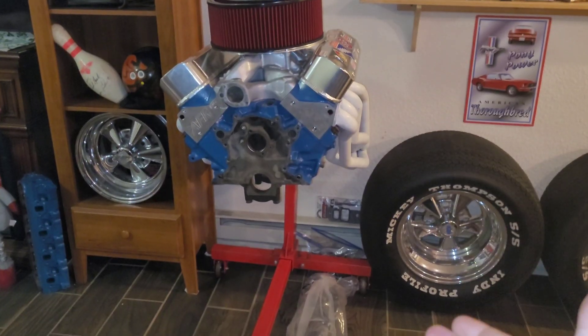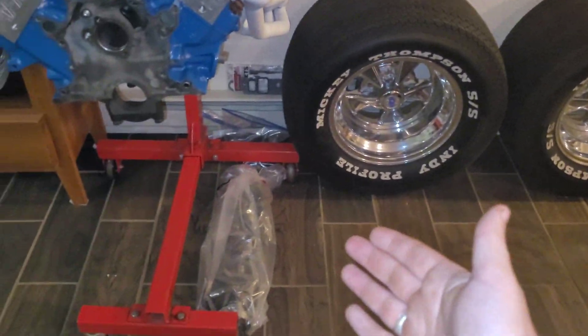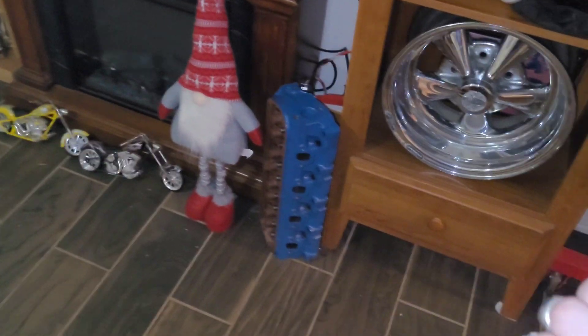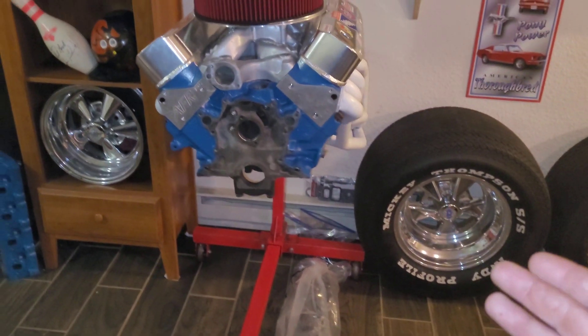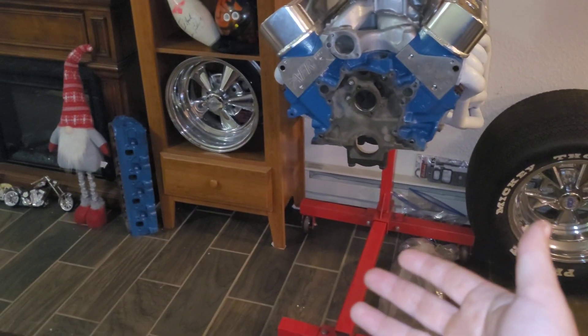Now we move on to this: the finished pile, or should I say the clean pile. Everything over here is clean and it's not gonna make a mess. Crankshaft finished, engine painted — it's clean, not messy. There's the other head. Remember we had the head over there, all gnarly and dirty? Well this one's clean and painted, that's why it comes over here. This stuff is finished; it's not gonna make a mess. If you brush up against it, it's not gonna get you dirty. That's why it has its own designated area.